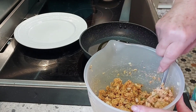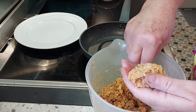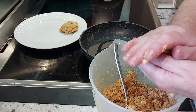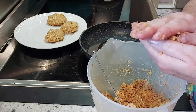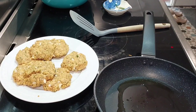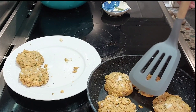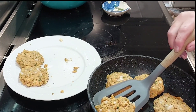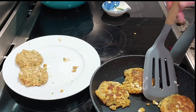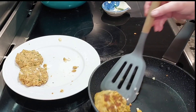I mixed it all up and made, I believe, seven patties from the 400 gram tin. I heated up my cast iron pan and when it was hot, I popped them in with just a little bit of olive oil and let them brown on one side, then flipped them over. We served those with some salad from the garden, and it was a lovely dinner.